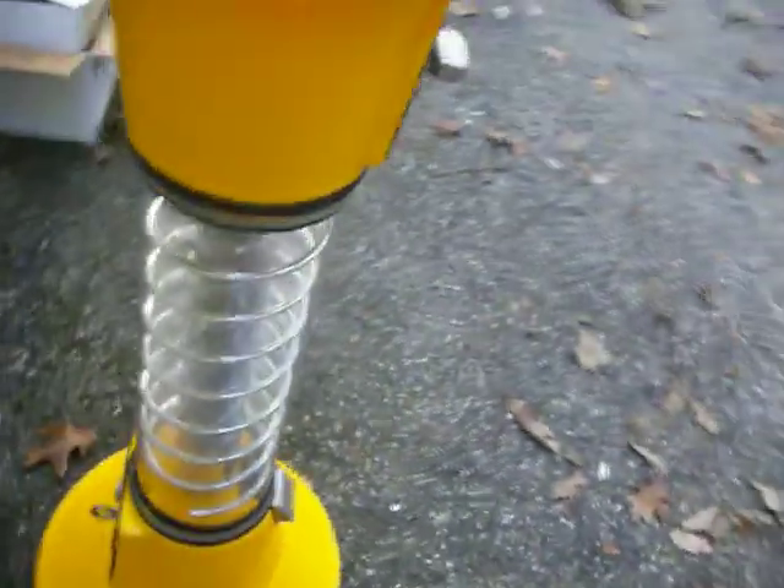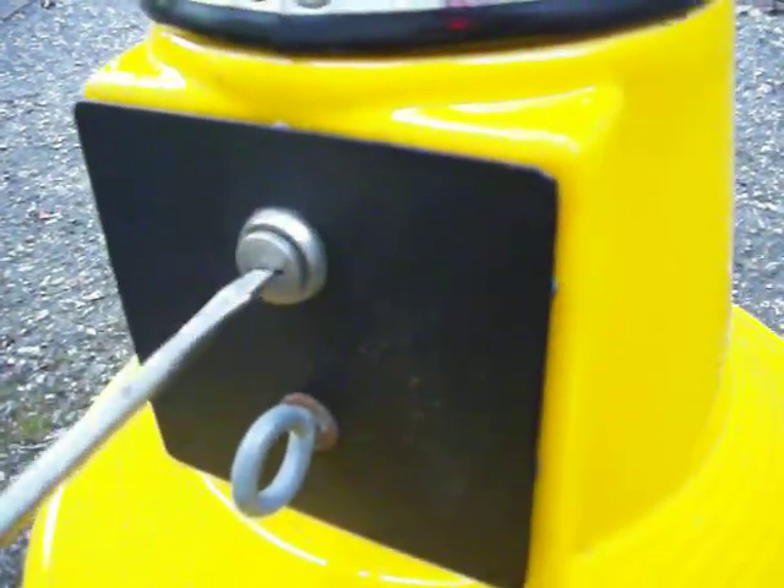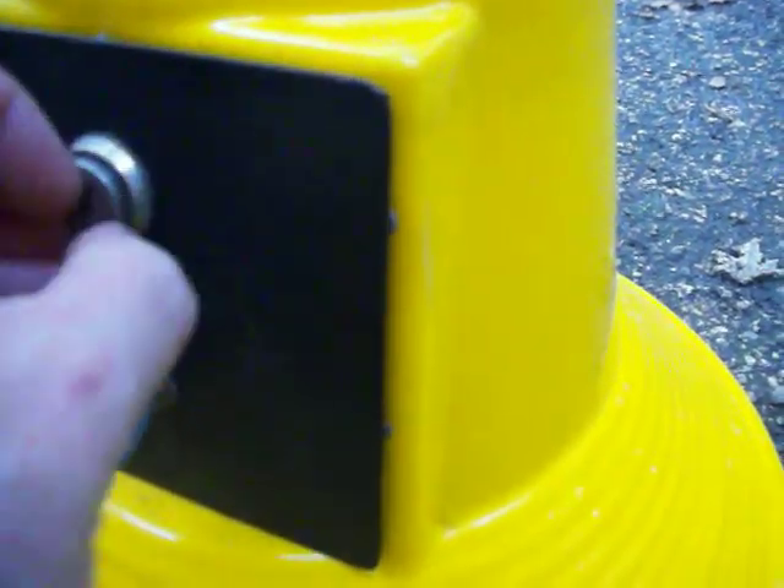There is no key. Both the top and the back lock open with a screwdriver. There's also a place to lock the actual machine itself. You remove the back lock with the screwdriver and we'll take a look at the interior.